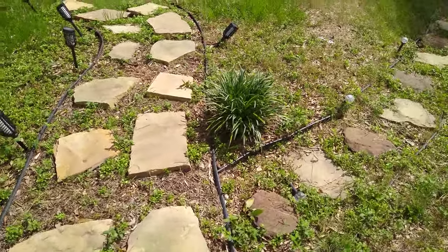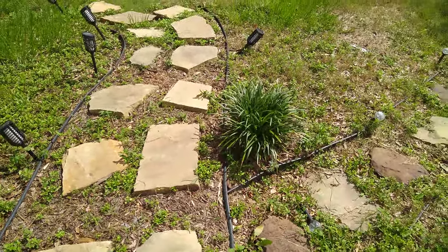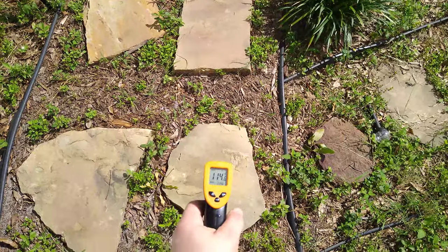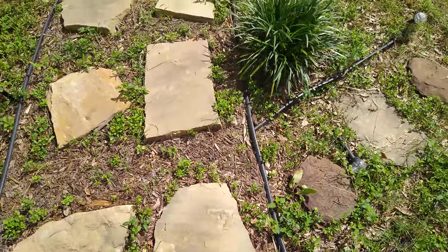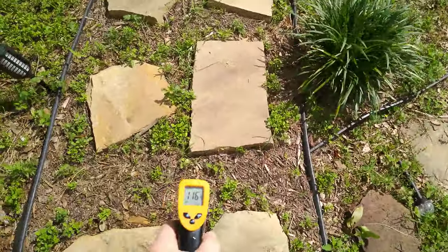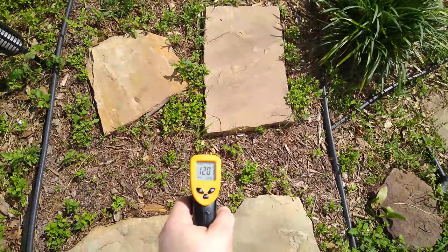I've got this pathway and these rocks — I'm standing on them barefoot right now, they're hot. Let's see... it's 114 degrees, and the sun really just came out about 10 minutes ago. The ground temperature next to it is 118 to 120.